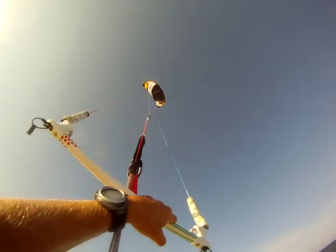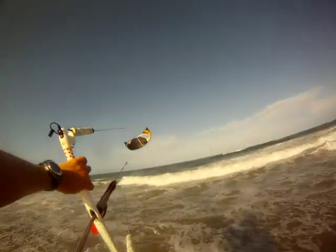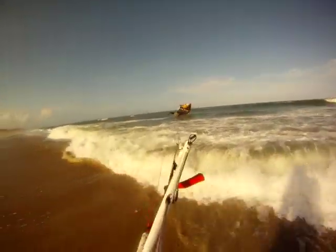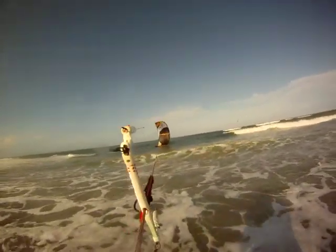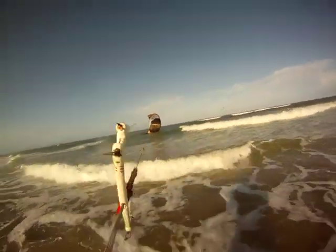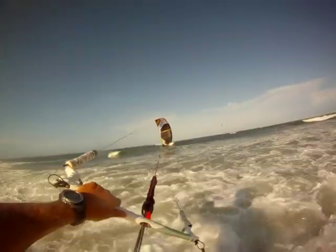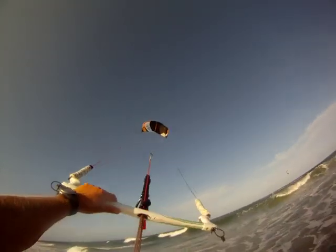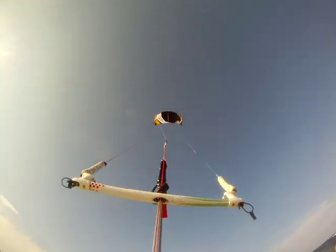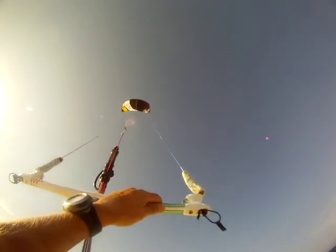Again, let's crash it — a little bit harder this time. Leave everything out, don't touch anything. The kite is ready to take off. Again, grab the red side of the bar and slowly pull it towards you until the kite goes up at 12 o'clock. Very easy to relaunch the Renegade 13, and this is the same thing with all the other Renegades.